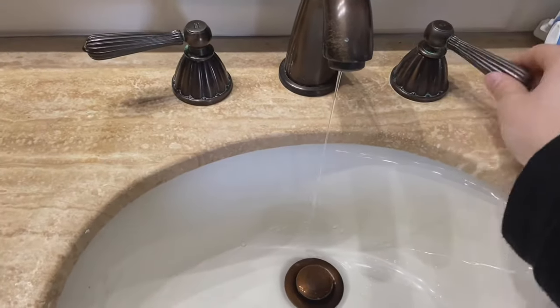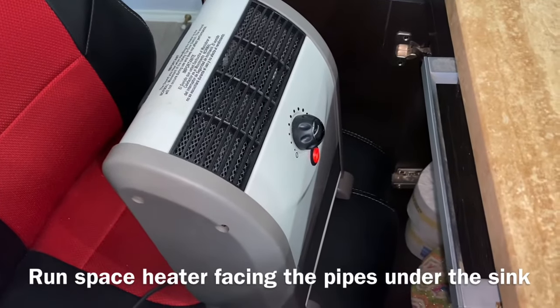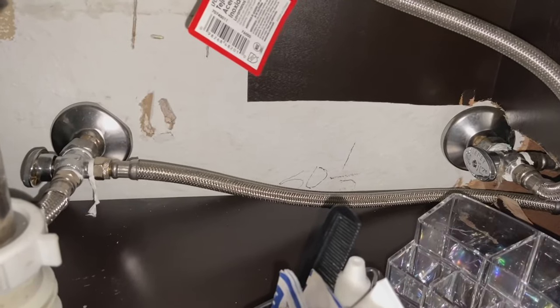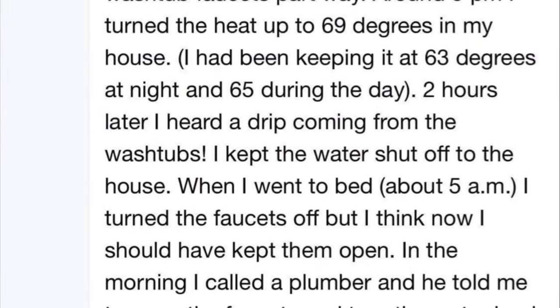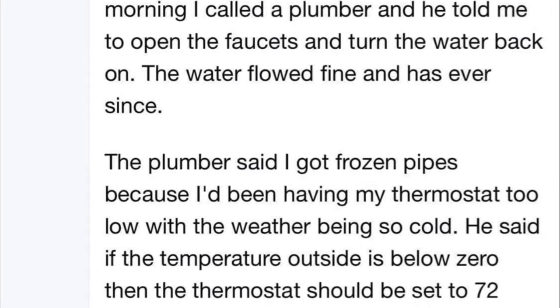Now upstairs I have the same problem — my cold side's not working. So I'm taking this heater and just sticking it right under the cabinet like this. The heat is facing the cabinet, facing these pipe inlets right here, and I'm hoping that over time, leaving it like this, it's going to ultimately thaw the pipes and I'll get water running once again.